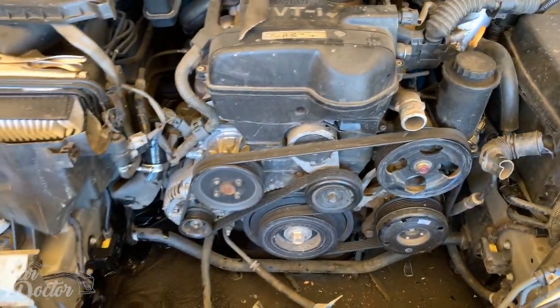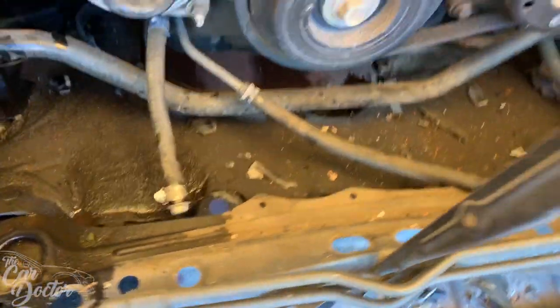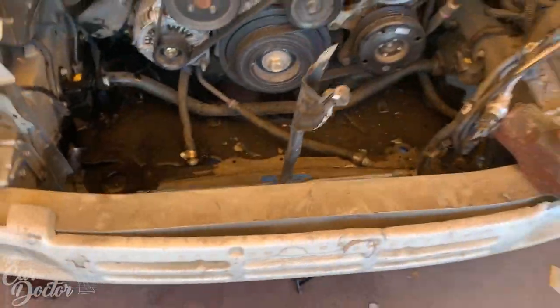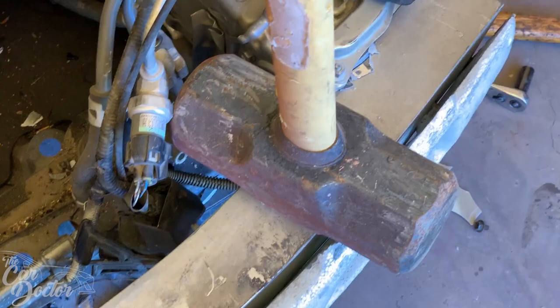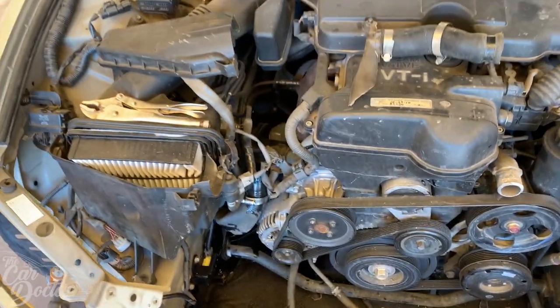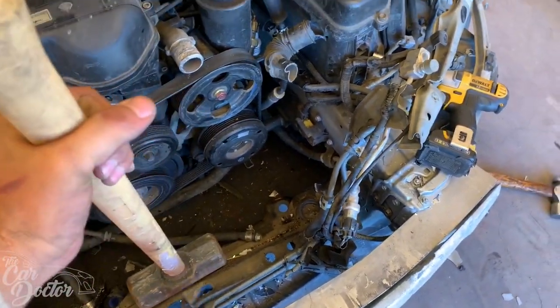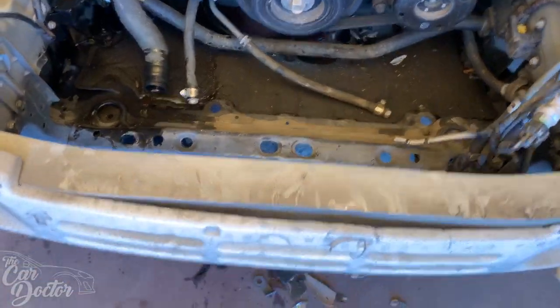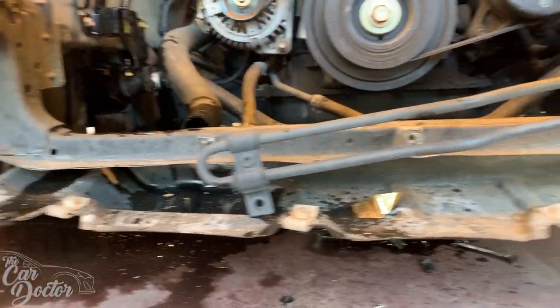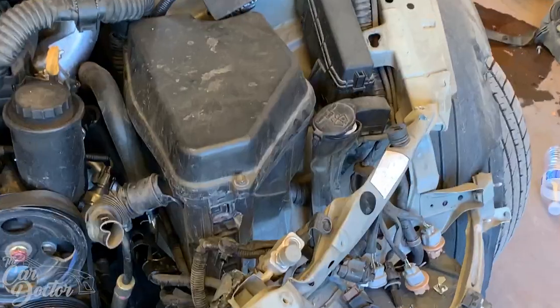Radiator's off. Now we can see the engine in all its glory. The core support needs to be smashed back down — it's supposed to be flat — so we're going to use a very precise tool to bring it back down. That part's actually pretty easy to bend back. Literally all I'm going to do is grab it, bring it up here, and just smack it down. Got it smacked down and now it's actually straight — super easy fix.